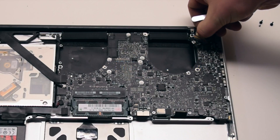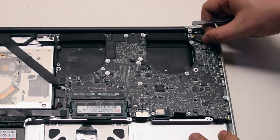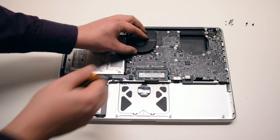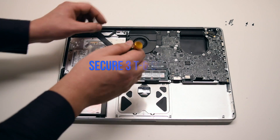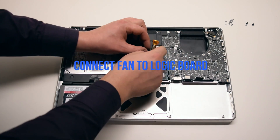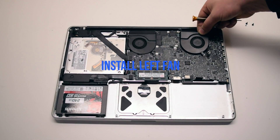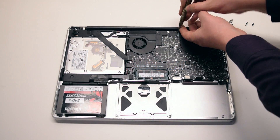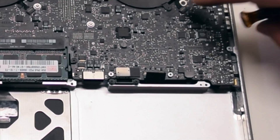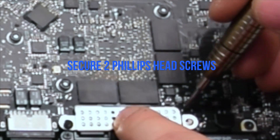Connect the battery life indicator. Connect the LVDS cable connection — make sure that you're gentle when making this connection as you can damage the socket. Lock in the lock lever. Install the right fan: place it into the socket and secure the three T6 screws, then connect the fan to the logic board. Install the left fan, secure the three T6 screws, and connect it to the logic board. Install the trackpad and keyboard shield and secure it with two Phillips head screws.